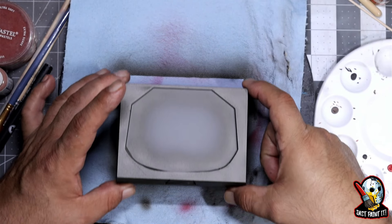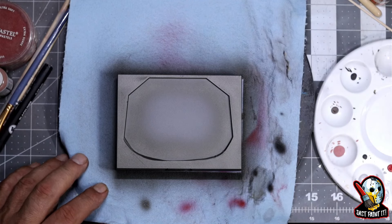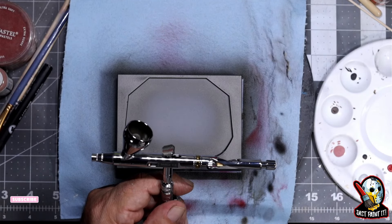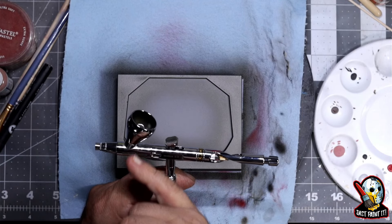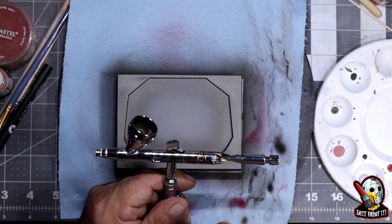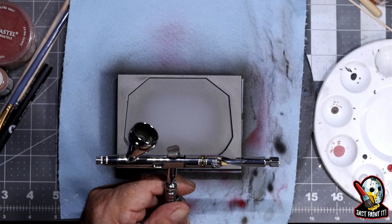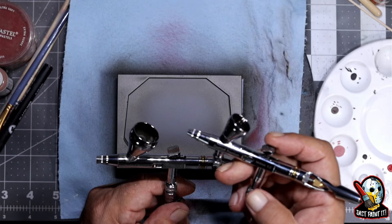If you guys are interested in getting a base made like this, you can go to NY3DCreations.com and talk to Mr. Mike. This brush — this airbrush, the 0.2 — after testing it with this kit, it's very similar to the 0.3 but there are some differences. The 0.3 has a bigger cup and a bigger needle, so I've been using it for more broad brushing and the 0.2 for more detail. I wanted to see if this was going to spray metallics through it, and it has with no problem.